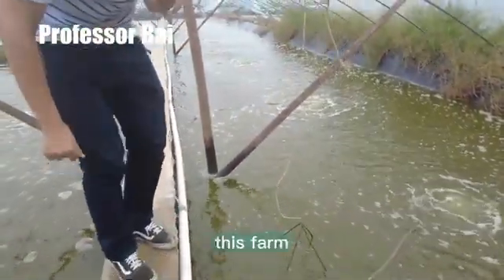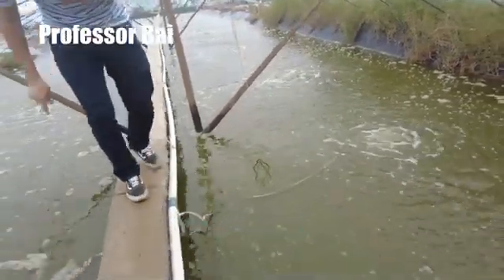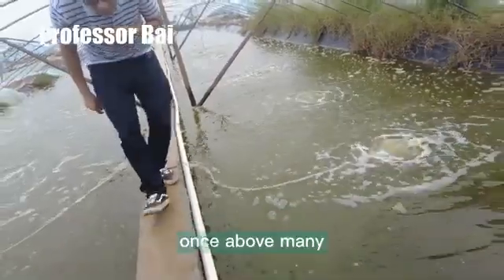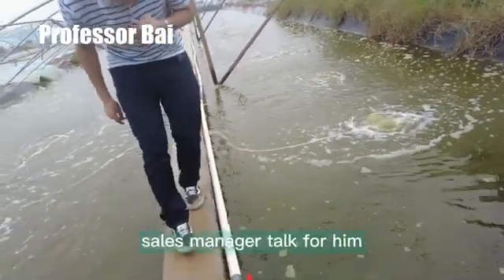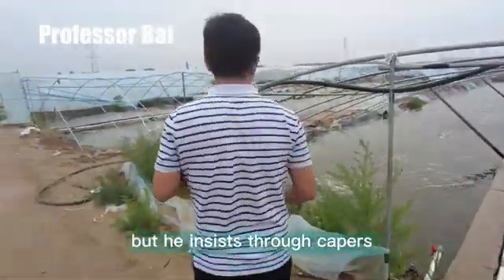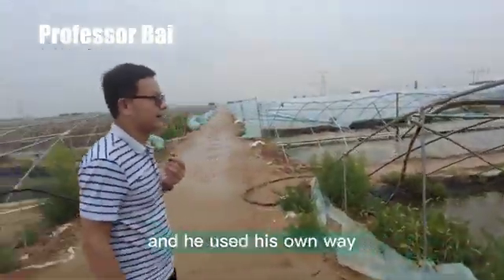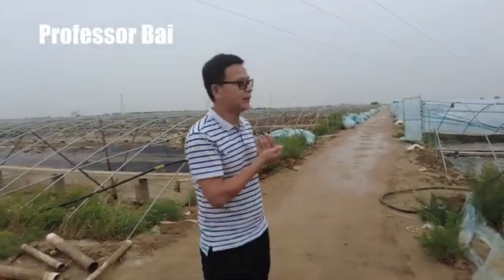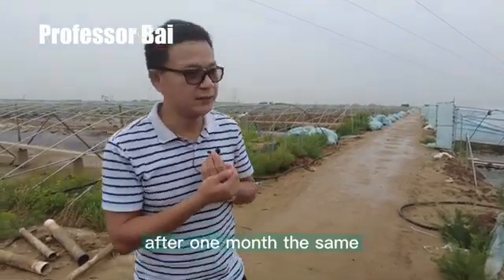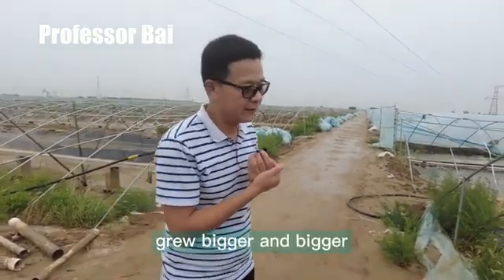We talked to the boss of this farm. He mentioned this pond was contaminated by EHP months ago. Many sales managers talked to him and advised him to clear the pond, but he insisted to keep it and used his own method to control the EHP. After one month, the shrimp grew bigger and bigger.